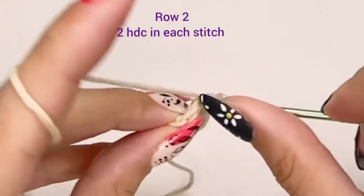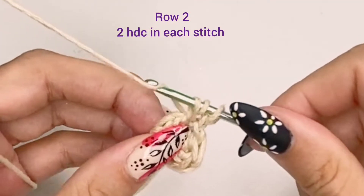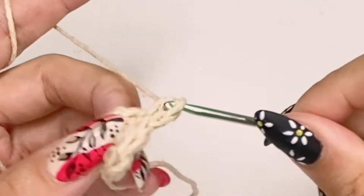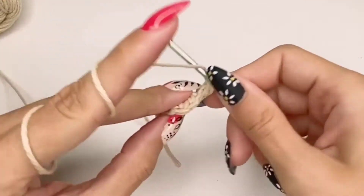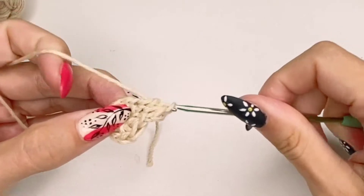Now, where it ends. For the second row, we are going to have two half double crochets in each stitch, so we're going to end up with 16 stitches at the end of this row.